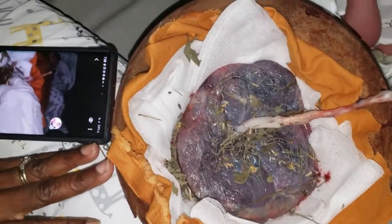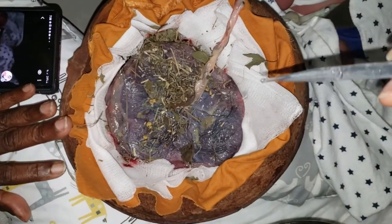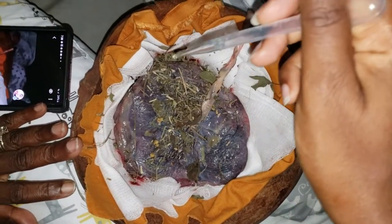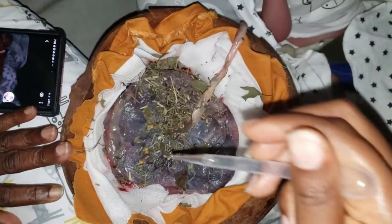Hey gems, welcome back to my channel. Based on the title you already know what this video is about. First I'm going to show you guys how we prep the placenta to avoid it from smelling while waiting for the cord to fall off. We start by rinsing the placenta with water to get as much of the blood and blood clots off as possible.